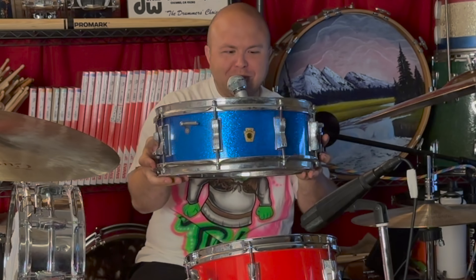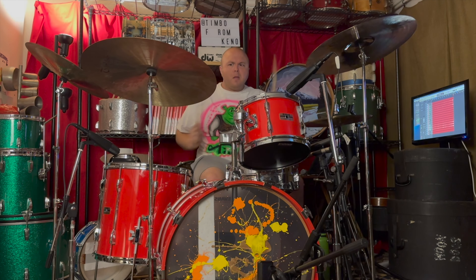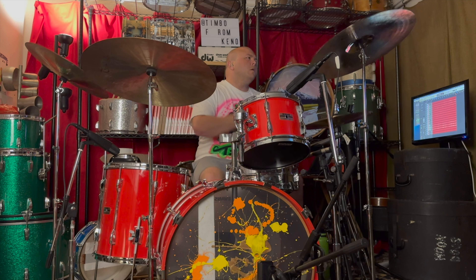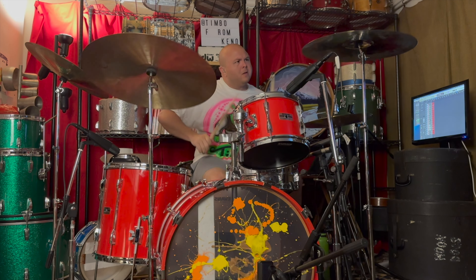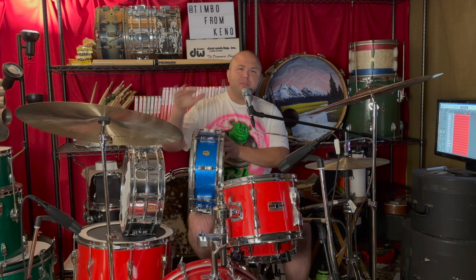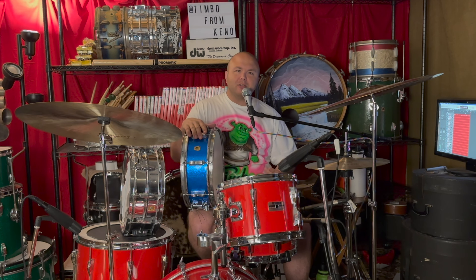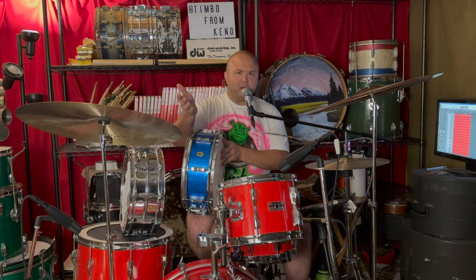Let's play a game called: can you make these old drums sound metal? Today, we're looking at two different drums from the 60s, both Ludwigs, because someone on Instagram messaged me and said, 'Hey man, can these old drums still be used for metal today? Do they sound good?' I don't know — we're going to find out.